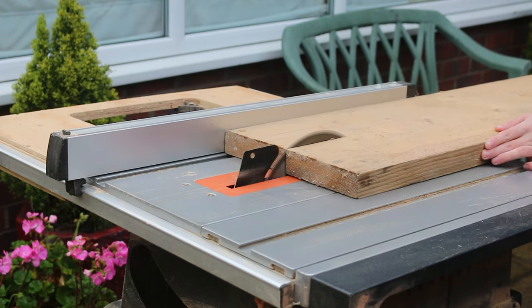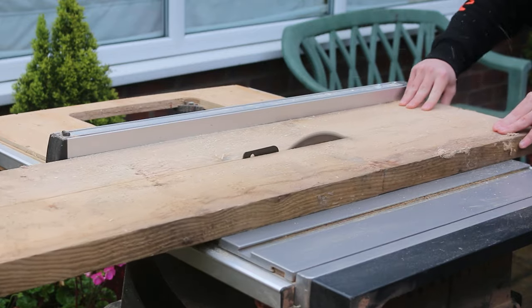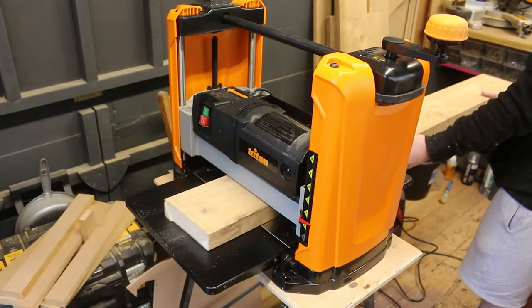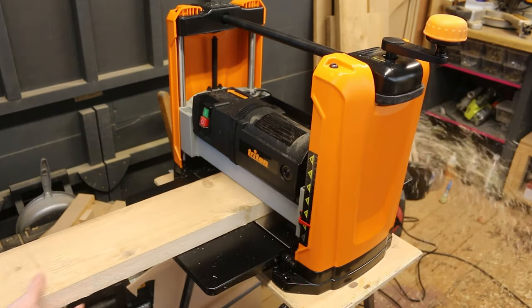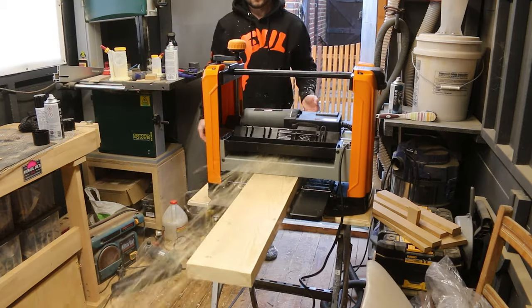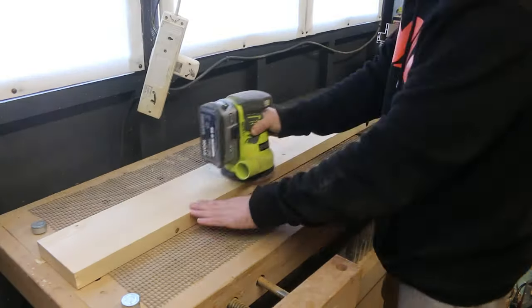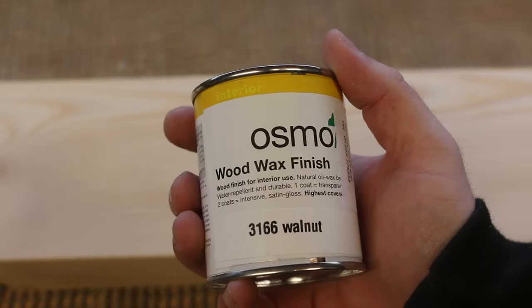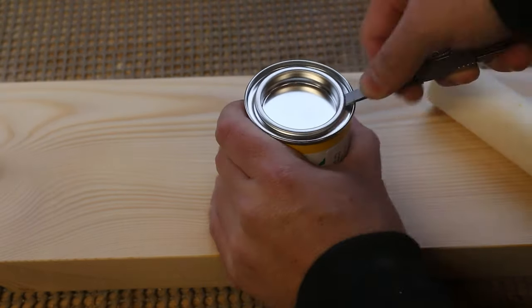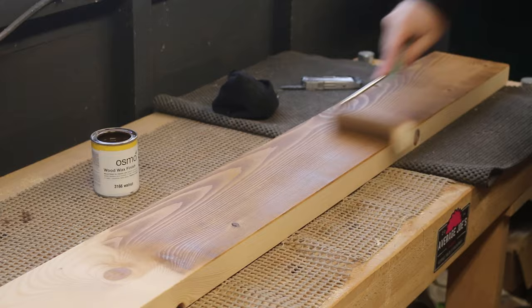With the paint drying I could turn my attention to the top shelf. I opted to use an old scaffold board for this, so I cut it to width on the table saw before running it through my new thickness planer. After cutting it to length I sanded it smooth and applied two coats of Osmo wood wax finish in walnut to darken the lighter tone of the scaffold board. I applied it with a foam roller and then rubbed it in with a cotton rag.